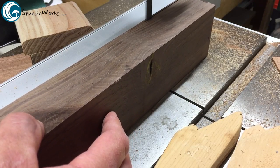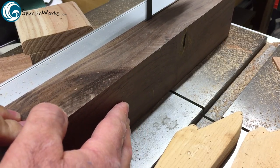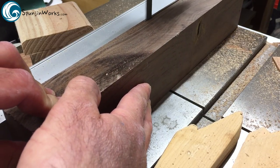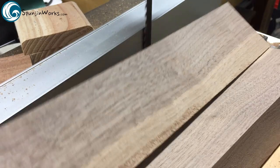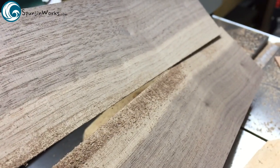Now let's look at how the Lennox TriMaster carbide tip blade performs. This is a length of 3 inch wide walnut. Take note that this cut is in real time. Notice how clean the cut is? This is a big improvement over the former re-saw blade.